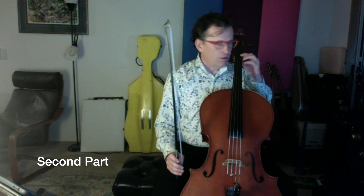Now we'll do the second part. Here we go. Two, three, four, one, two.